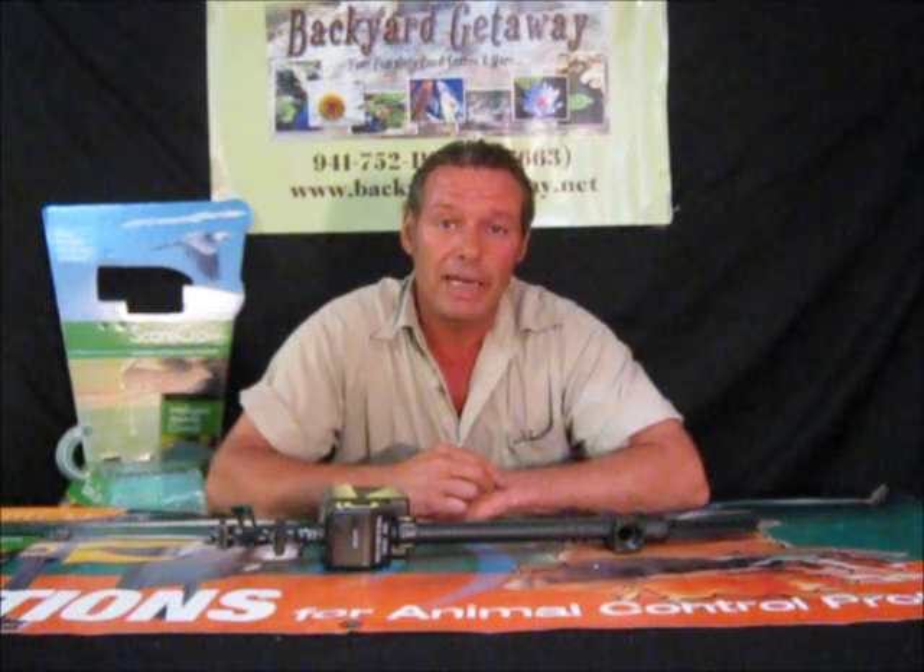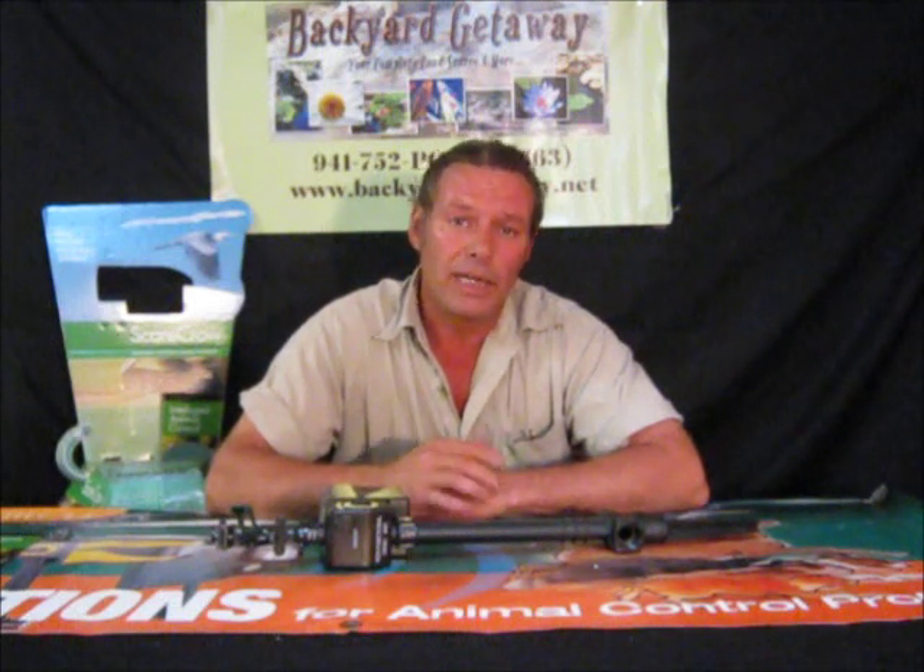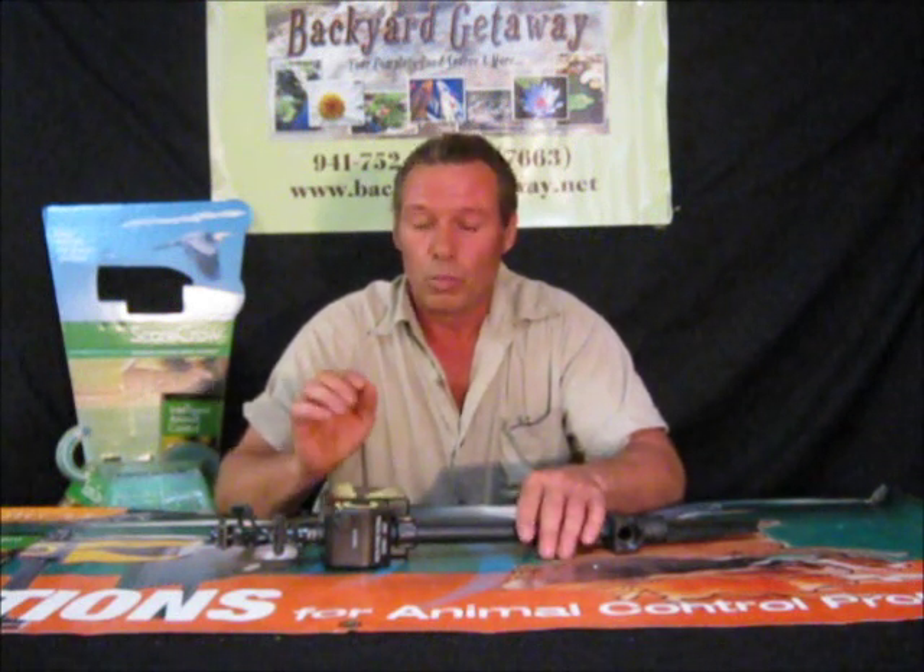Hi, I'm David Burns from the Backyard Getaway. Check us out at www.backyardgetaway.net. We're all family owned. We're actually going to be doing a lot of new products coming through here, so once a week make sure you check in with us.